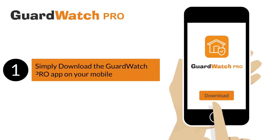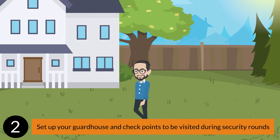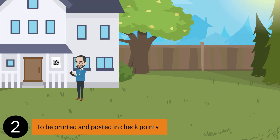1. Simply download the GuardWatch Pro app on your mobile. 2. Set up your guard house and checkpoints to be visited during security rounds. You do that by just taking a pic. GuardWatch Pro then generates a QR code to be printed and posted in checkpoints.